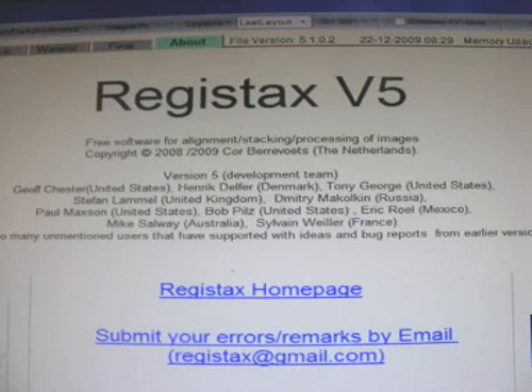Once you've finished recording your thousand frames, you then want to download a free program off the internet called Registax 5. I can't emphasize too strongly that this is not only a free program, but it is an absolutely amazing piece of kit, written by astronomers for astronomers — and it's free. You download it, just do a search on your internet and you will find Registax 5. What it basically does is stack and enhance the images. When I say stack the images, I mean put one on top of the other. All that movement will be taken out — it will all become clear as we go on. So now we'll download Registax 5 and we'll go from there.